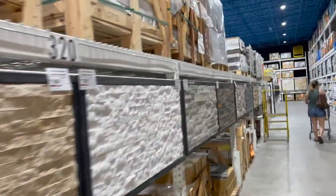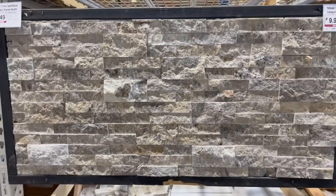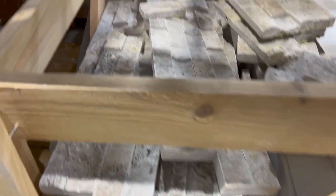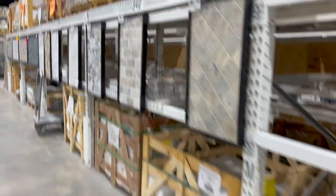If you remember from episode 1, we were able to find the exact same ledger stone that is in the house, and we're going to put it every place that makes sense out there on the patio. We actually last week brought half the order home. They had to order part of it, and then this week I was able to get by there and pick up the rest. Only half the order fits in my truck at a time — I'll show you that.